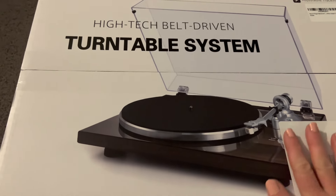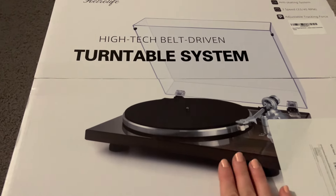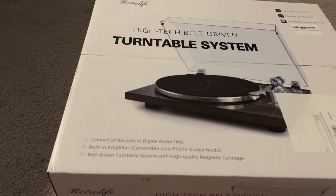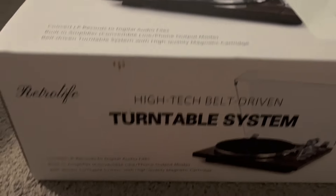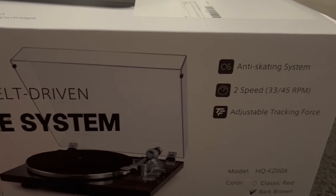Hi everyone, I just got this brand new RetroLife high-tech belt-driven turntable system and I am super excited to test it out. It has so many amazing features. It's going to help you play your vinyl, play your records perfectly, beautifully. It has amazing sound and I am going to show you everything that's inside the box and we're going to set it up and test it out.